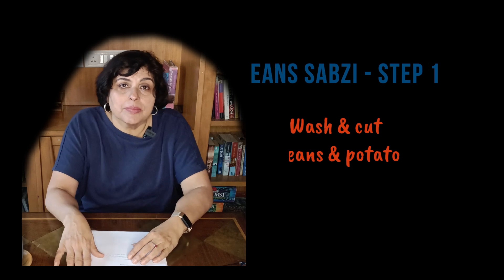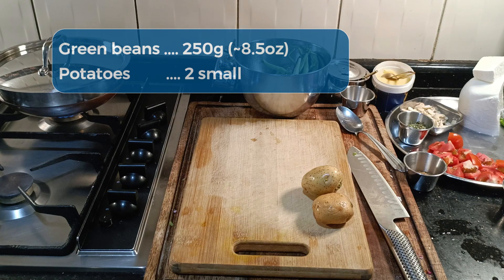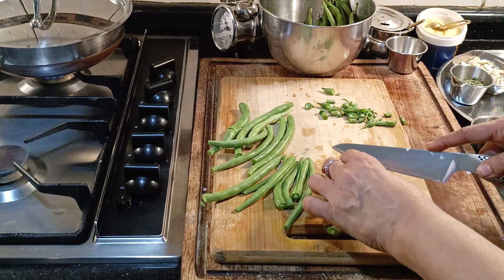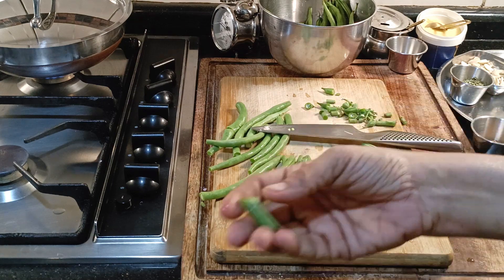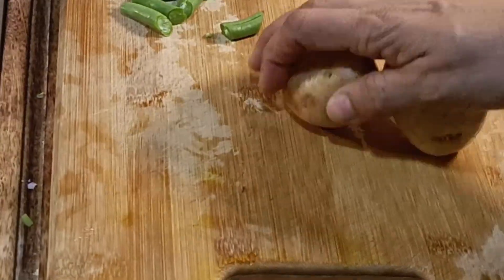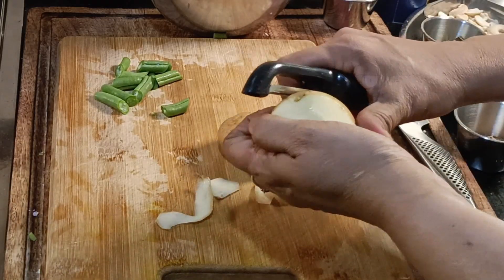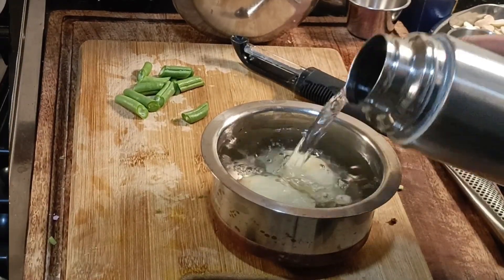Over to the green beans - they need to be cut as do the potatoes. We have already sliced the onions for this. Take off the tops and tails and cut the beans at an angle. I'm going to peel the potatoes and put them in water because I have to keep the trash out - might as well throw away the peels. I've immersed the potatoes in water to prevent blackening.